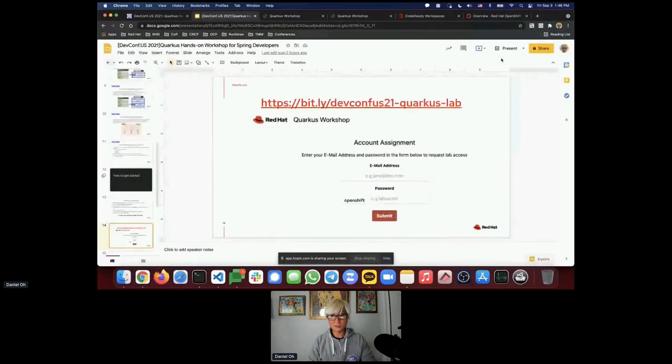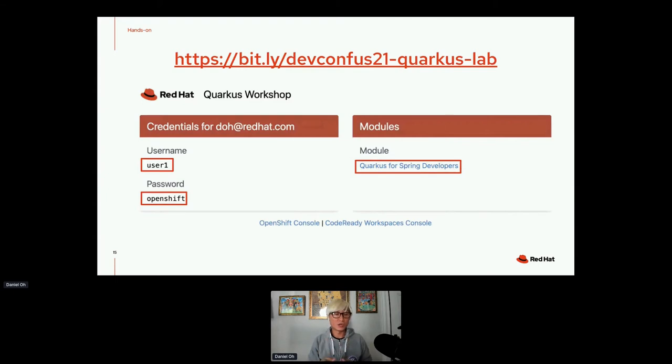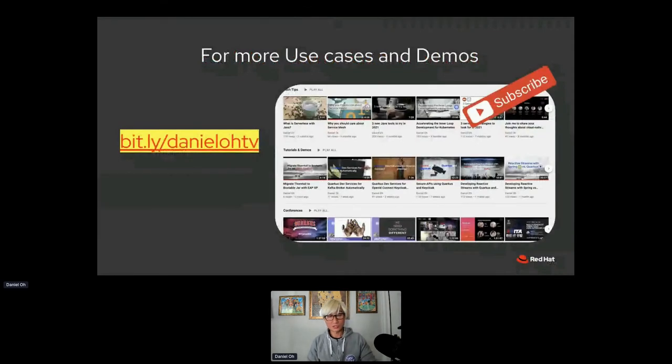The workshop URL is: binne devcompus21-quark-lab. Once you access it, you'll see a page where you enter your email address. The password is 'openshift' — all lowercase. You don't need a real email, but it must be in email format. After signing up, you'll see your assigned username like 'user1' or 'user10'. Click on 'Quarkus for Spring Developers' for the lab instructions.